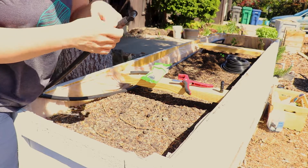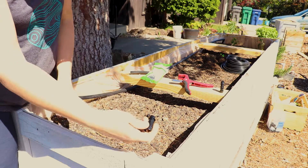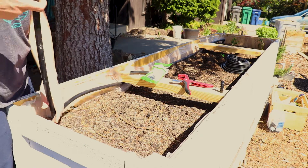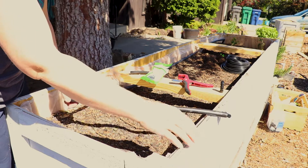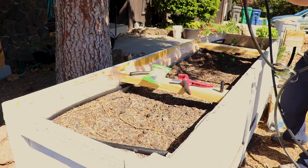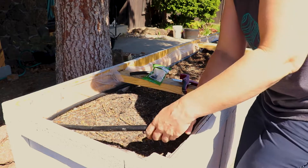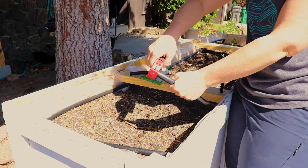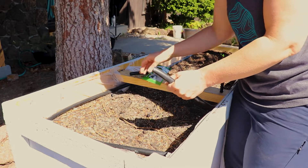I'm closing it off by just folding it over and putting a PVC sleeve over it. There are actual little connectors or clips you can put at the end of the tubing, but that's just another special piece to buy. You can honestly just fold it over and tape it with electrical tape.